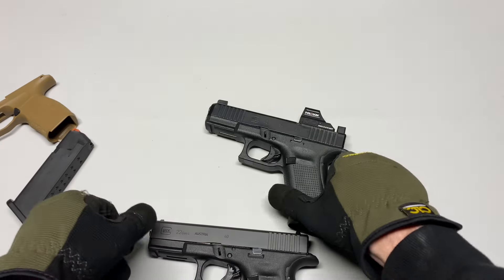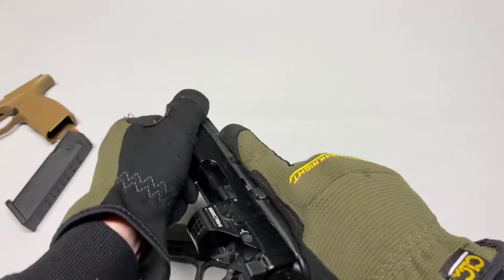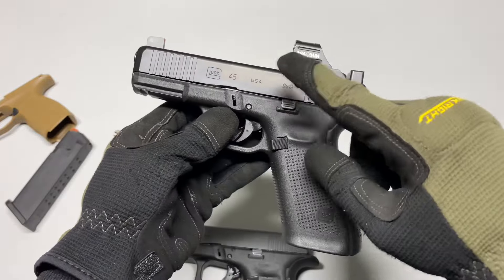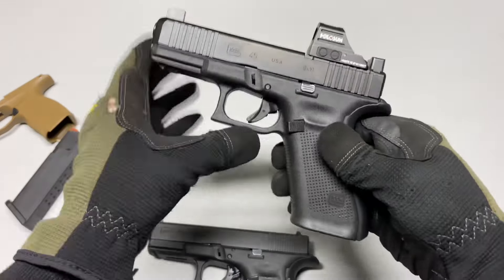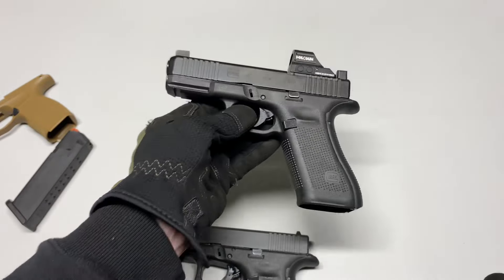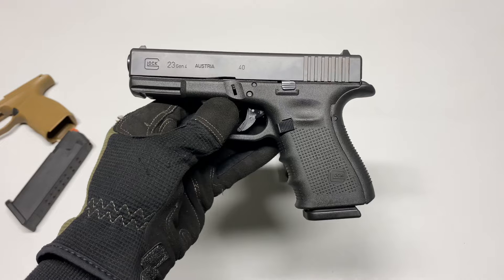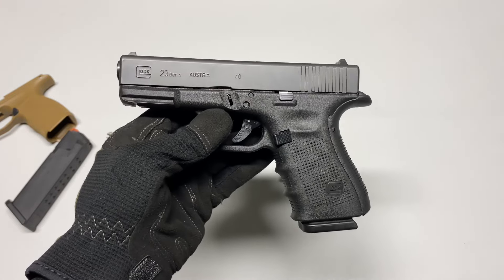For me personally, the Glock 17 grip just feels better in my hands — you have the compactness of the Glock 19 on a Glock 17 frame, which is why I love the Glock 45. That will segue us into the next video: why the Glock 45 is a better option than the Glock 19X. I'd love to hear your thoughts on the Glock 23 — what is your ideal Glock? Make sure you like, comment, subscribe, and we'll see you in the next one.